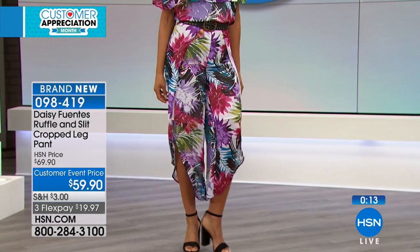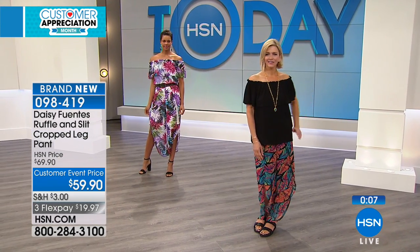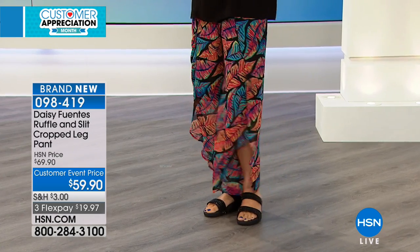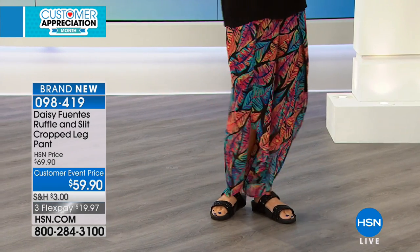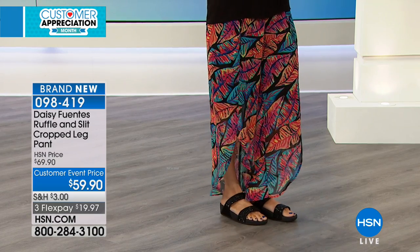Really just so easy, comfortable, and feminine — three different color options for you: the tropical, the palm on the black background, and also available in black. And if you're wondering about Jen's shoes, those are our today's special from FitFlop — not $110 today, just $59 for a FitFlop. We have them in a slide or a toe loop sandal, and you can wear flats or heels with this so easily.